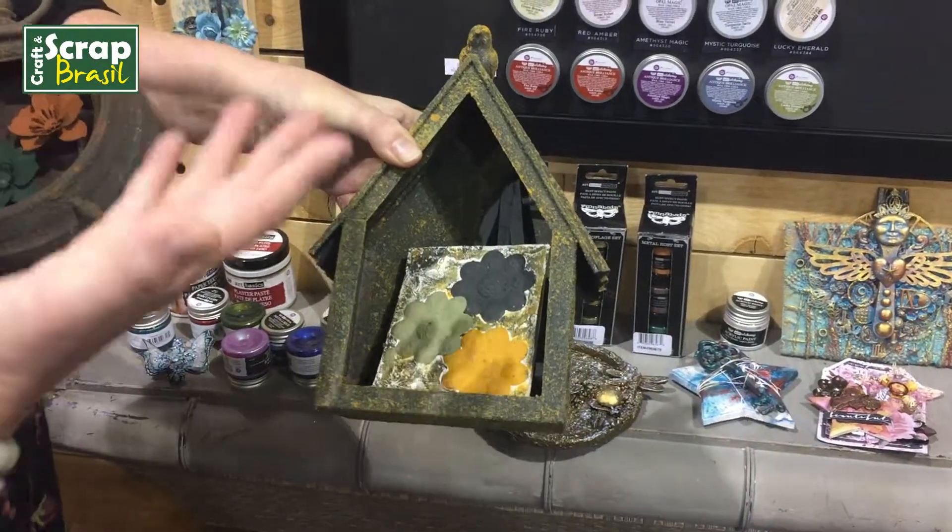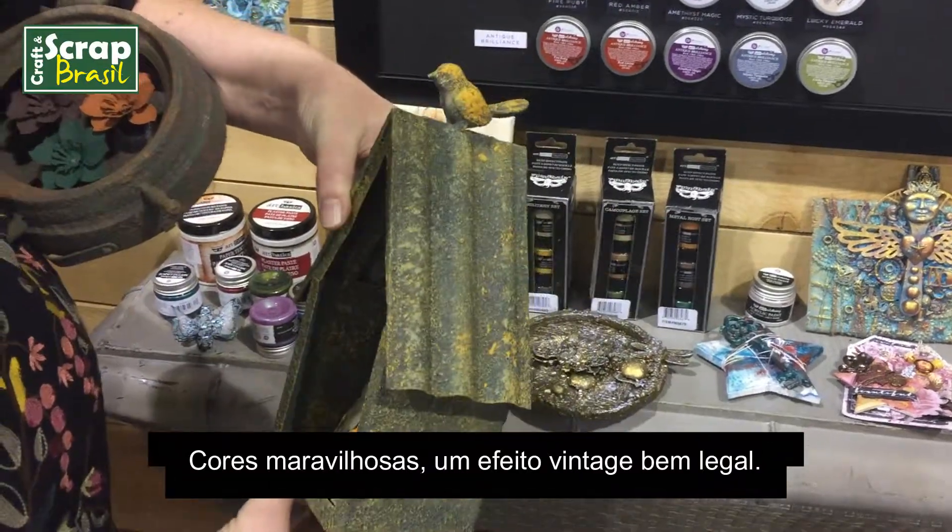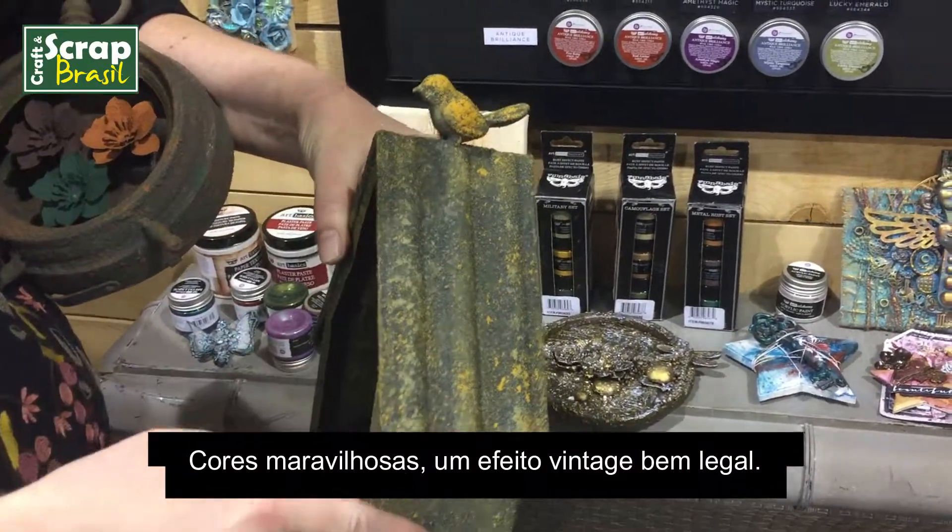Like I said, very similar to the rust and patina sets. Gorgeous color, really cool vintage look, and weathered.